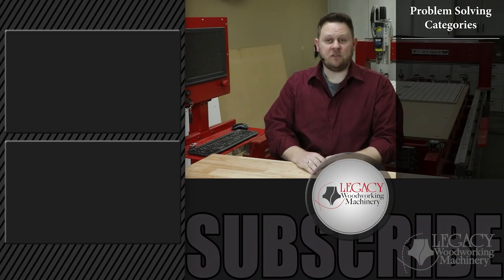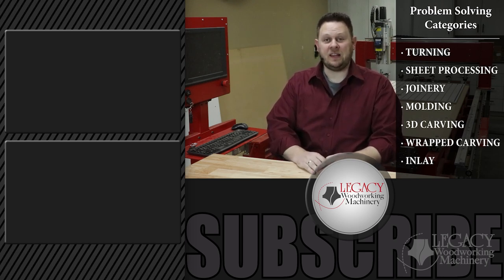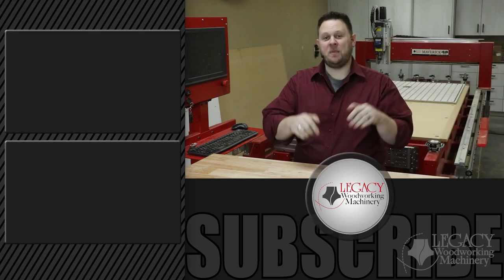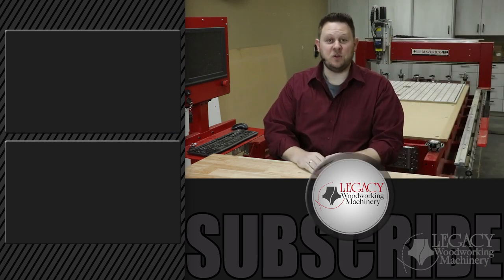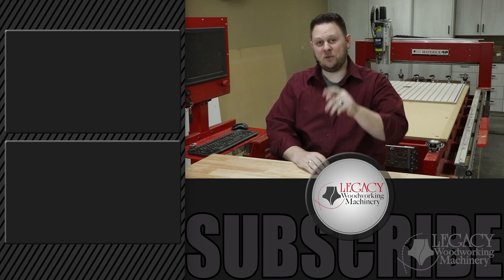To watch more problem-solving videos that focus on turning, sheet processing, joinery, molding, 3D carving, wrap carving, inlay, and more, click right over there. Press the like, subscribe, and bell icon to receive notifications when new videos are released. And as always, thanks for watching. We'll see you in the next video.